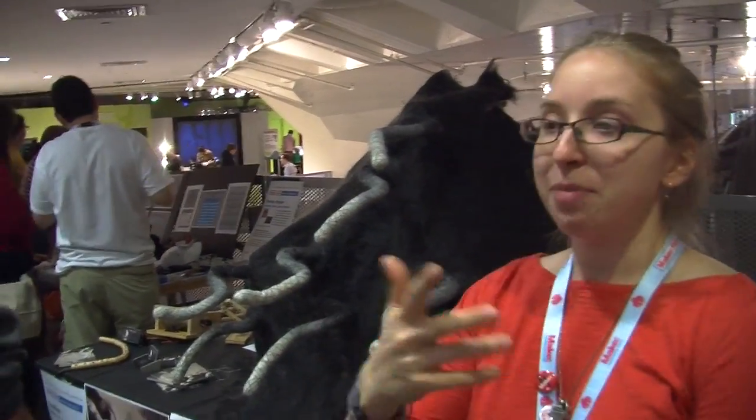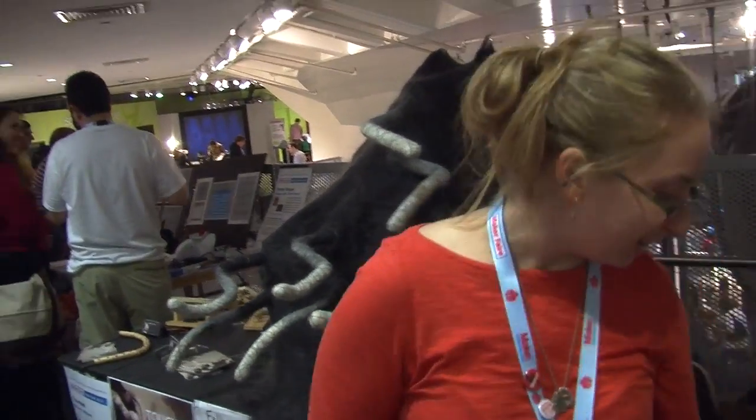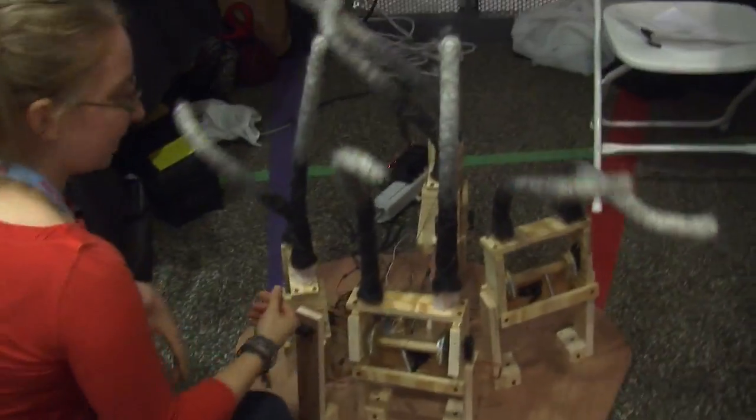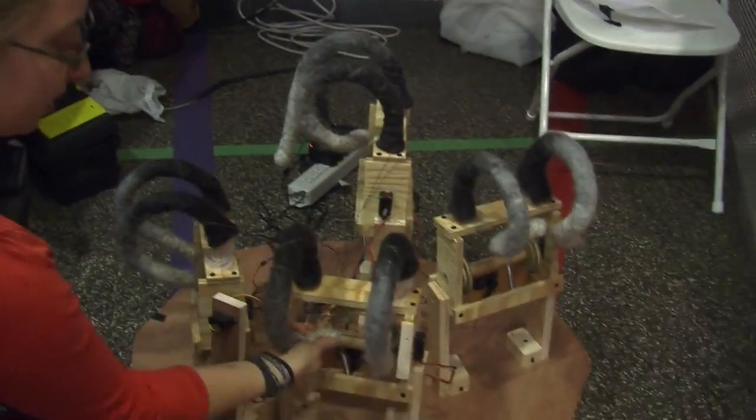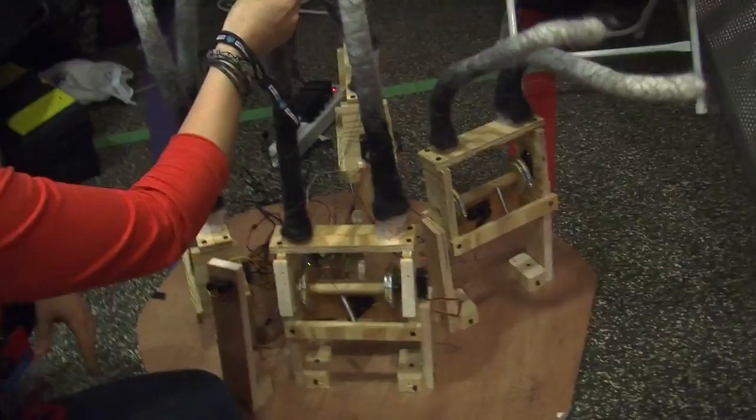And then after a while, it'll come back out and it'll start to play again. This one down here is a little different. This one, when it sees you, it gets scared and it runs away. But if you approach it just right, it'll come out.